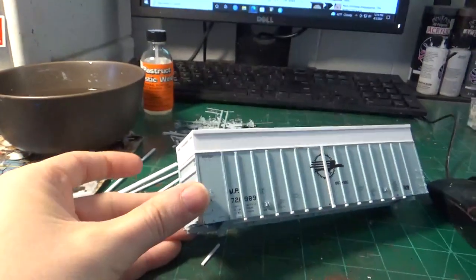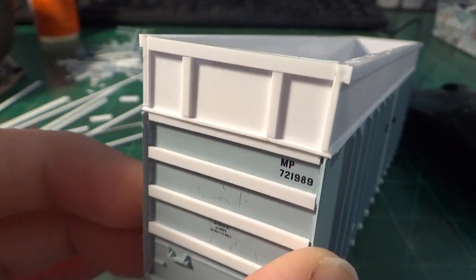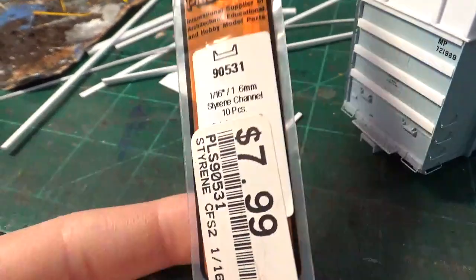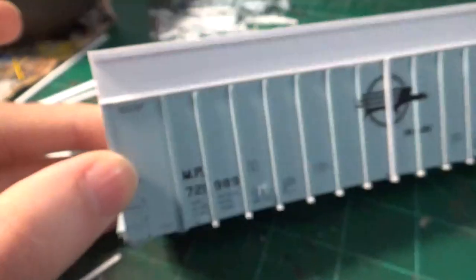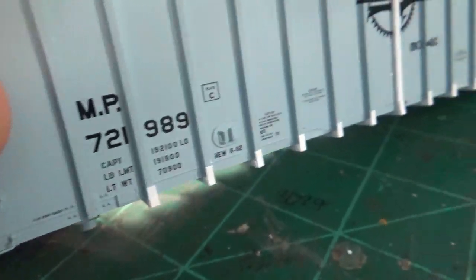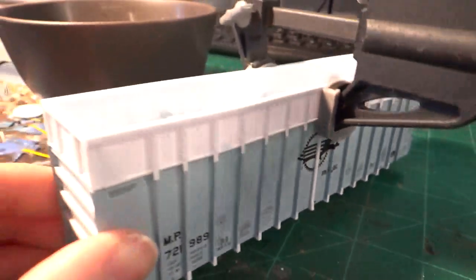That's always the fun part because you get to start seeing the model come to life — it starts taking shape. Now what we need to do is add the ribbing. I've already done the ribbing on the ends with the two bracing pieces, and I'm using Evergreen 90531. I'm going to cut out each individual little rib for the sides to match what's on the car, and then I'm going to have to add more little bracing pieces to these ribs here, just like on the bottom. All the ribs are on and the little braces are installed — the little white pieces that join the ribs together. I still have to make a bracket for the bottom where they made a piece of metal that fits around that middle brace.